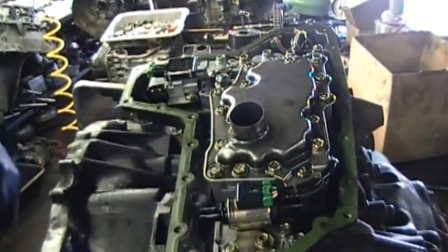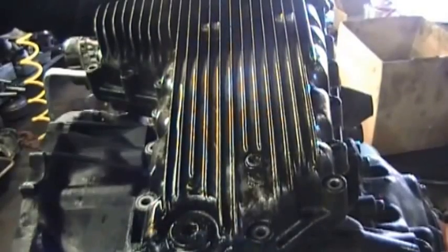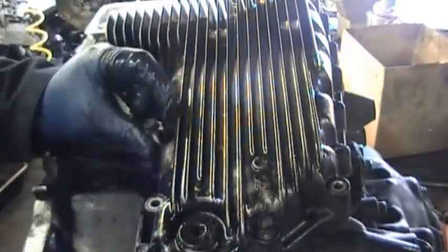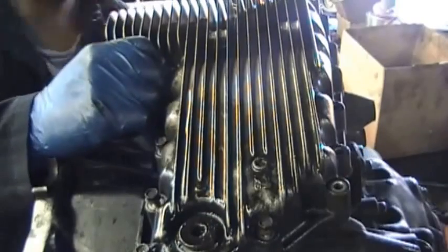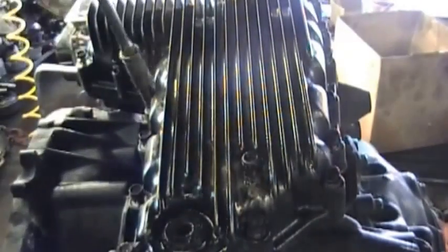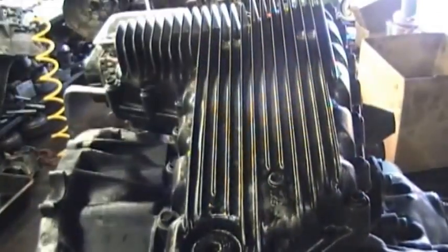Now you're ready to put the bottom pan on, on top of the gasket. Then it's a matter of just putting the bolts in the pan — you already know how to do this. After you screw them in, use your impact gun on low speed, snug them, and then after you snug them, go around by hand.